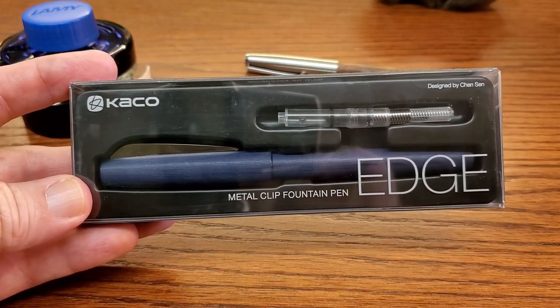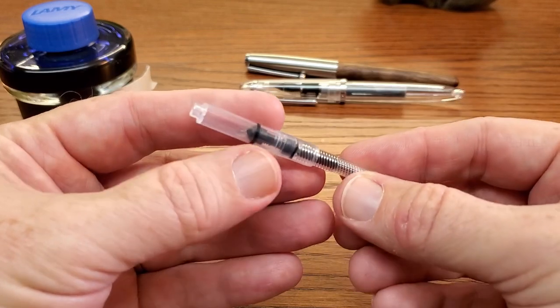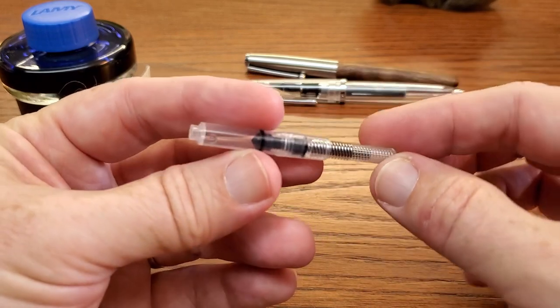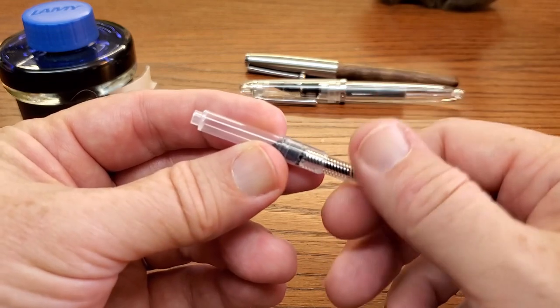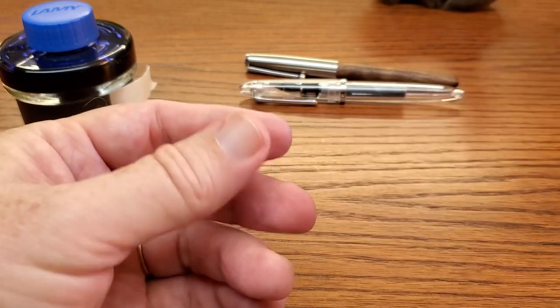I decided to show you the converter up close too. Very simple — kind of a familiar-looking Chinese international standard converter with a plastic bead to keep the ink agitated. Nothing fancy at all, very ordinary.